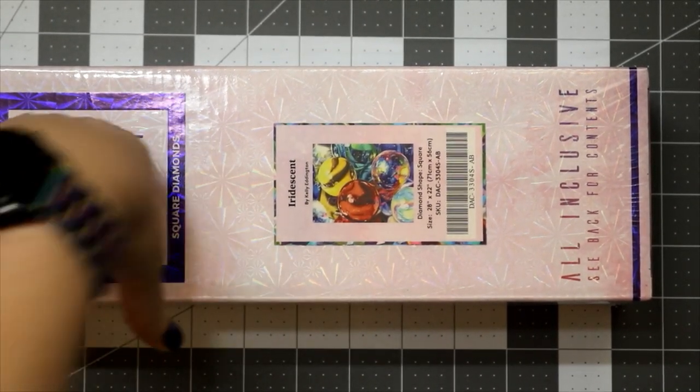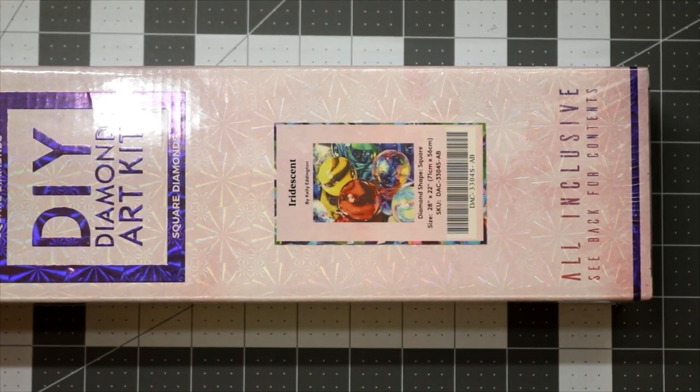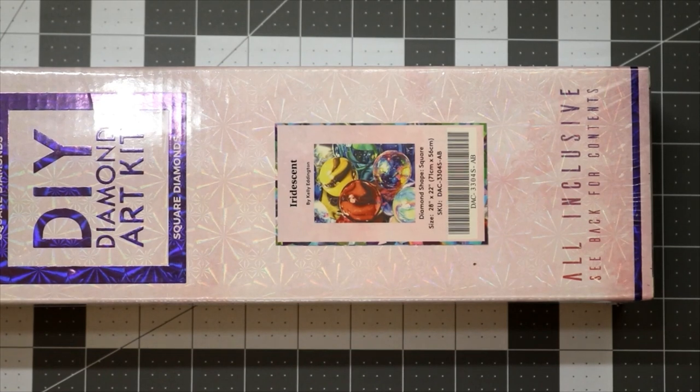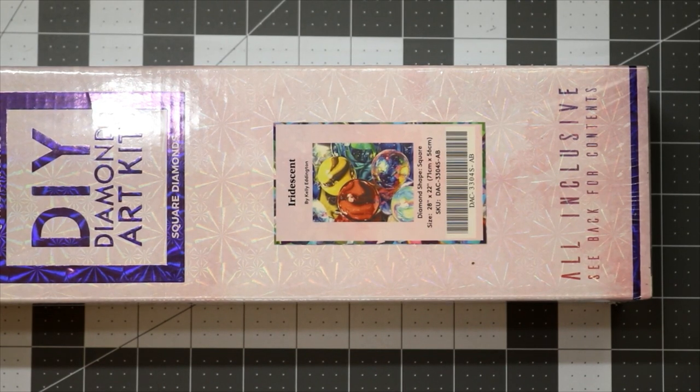My brain's not working, I'll be honest. I've been wanting to open this for over six months. I originally bought it because it came with six ABs — that's the main reason — but also it's marbles. Looking for my diamond painting opener... there we go. Let's open her up.